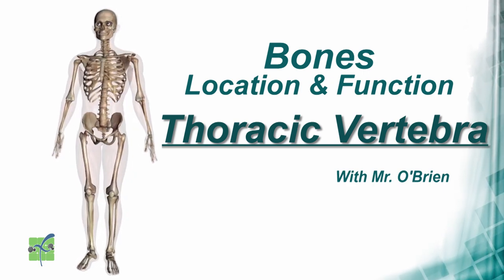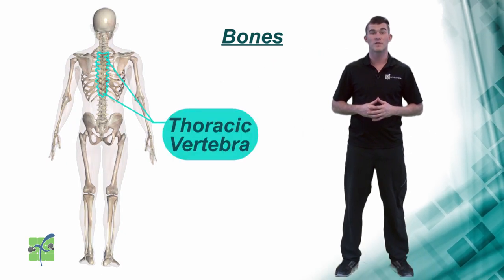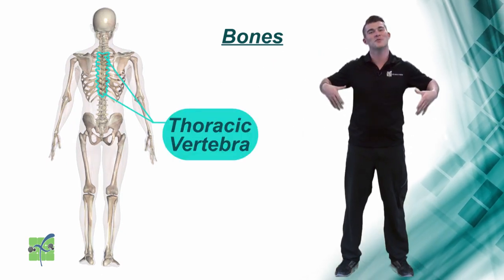Thoracic vertebrae. The thoracic vertebrae are fancy words for the vertebrae connected to your rib cage.